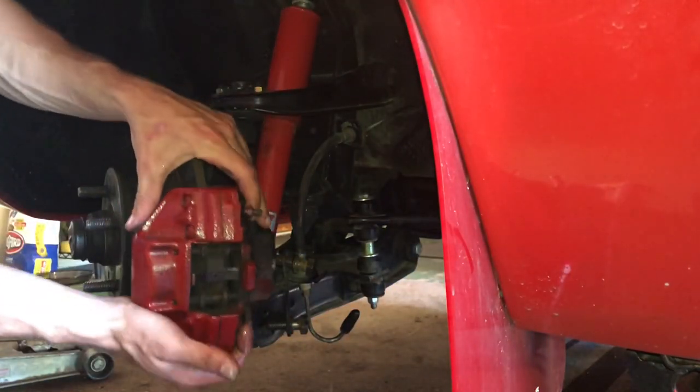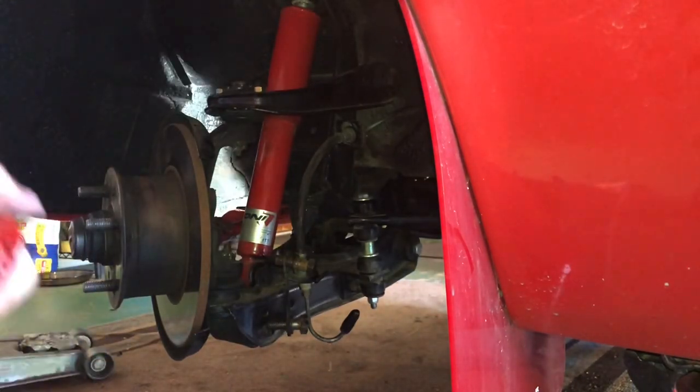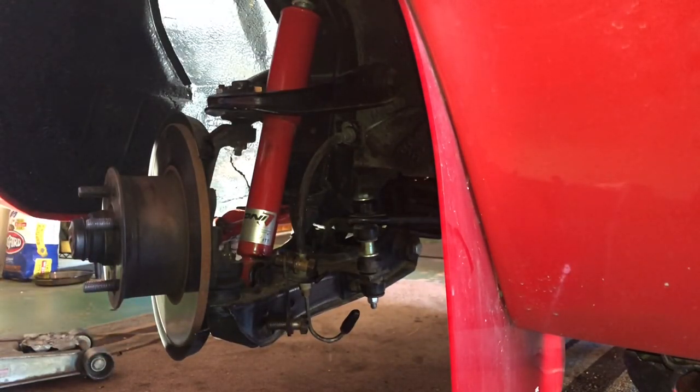Now the caliper will just wiggle off like that — super easy. Set it off to the side. This one is getting replaced with a brand new one, so we won't need it anymore.